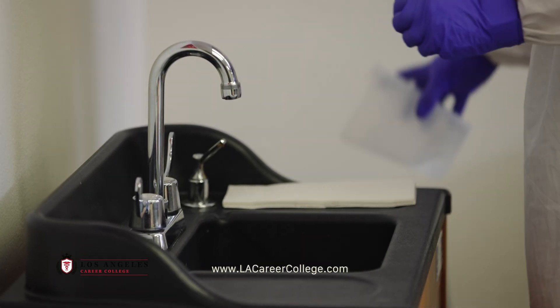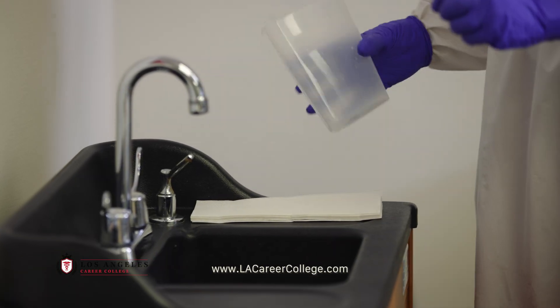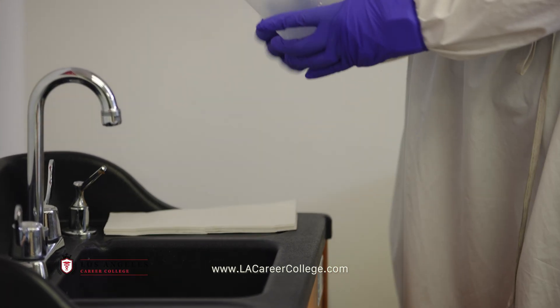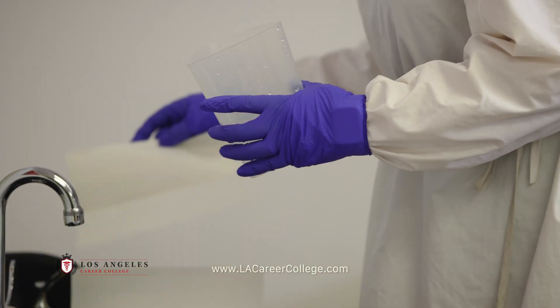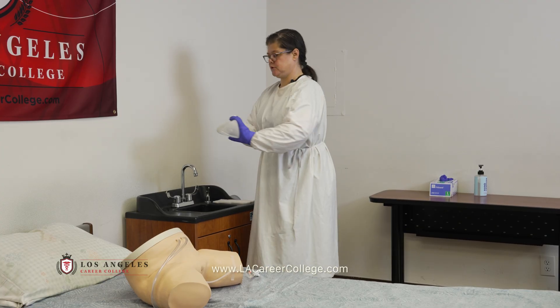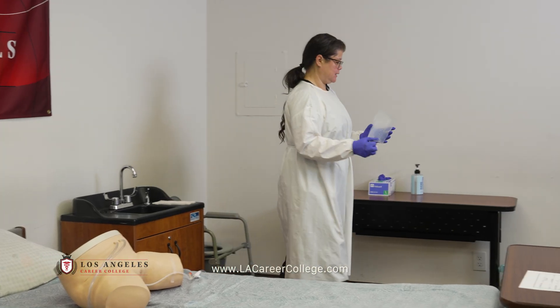Empty the contents into the toilet. Rinse, dump, dry. Place the graduate in the designated area.